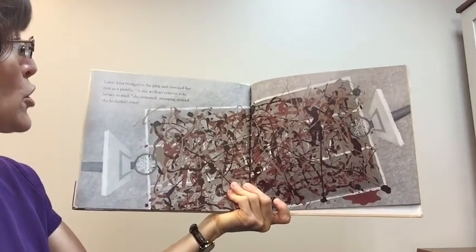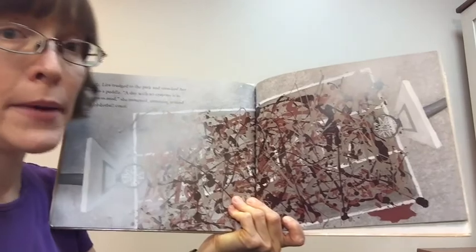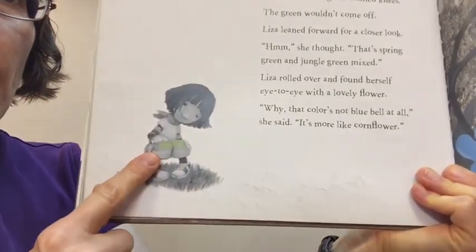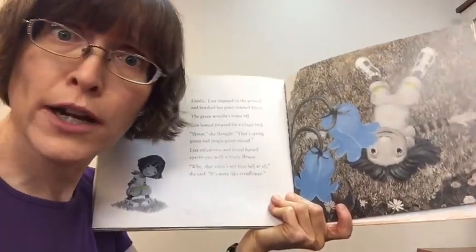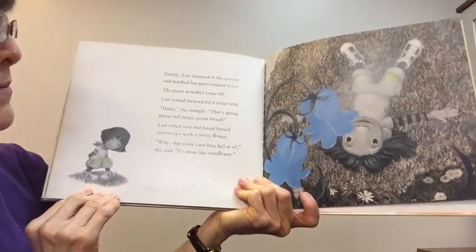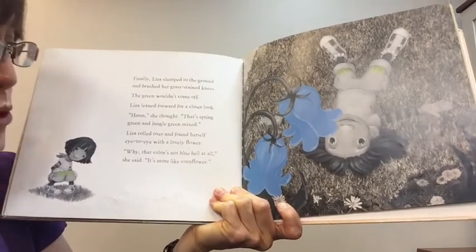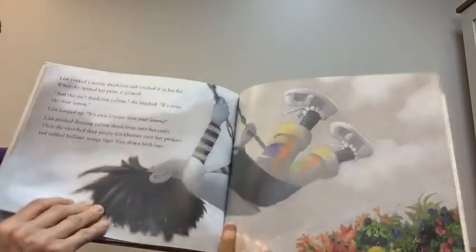Later, Liza trudged to the park and smacked her foot in a puddle. 'A day with no crayons is as brown as mud,' she mourned, stomping around the basketball court. Finally, Liza slumped to the ground and brushed her grass-stained knees. But guess what? The green wouldn't come off. Have you ever had a grass stain come off your pants? No, it doesn't come off. Liza leaned forward for a closer look. 'Hmm,' she thought. 'That's spring green and jungle green mixed.'